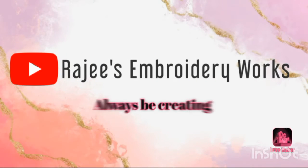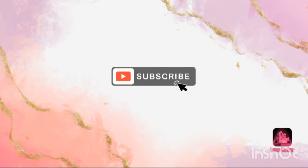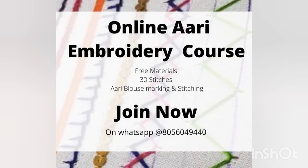Hi friends, welcome back to my channel. In today's video I have come up with another re-embroidery tutorial on how to put a knot. Before getting into the video, I would like to share about my online re-embroidery course.